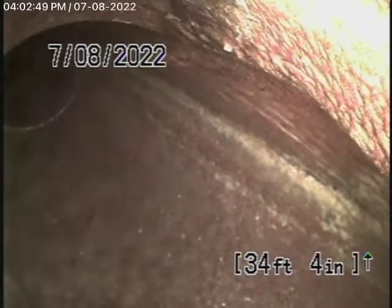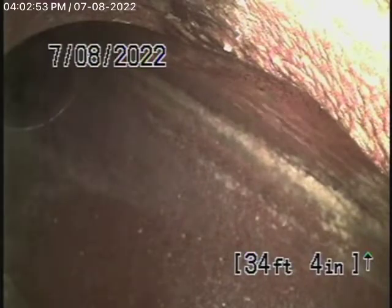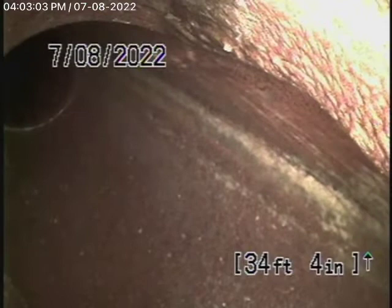Video number two for 1941 North Serrano Avenue. They gave us permission to go hydrojet the line from the property line to the city connection. We've pretty much cleaned the line out 99.9%. We have our camera in from this clean-out here, and we're at the city connection.